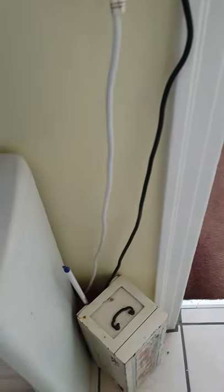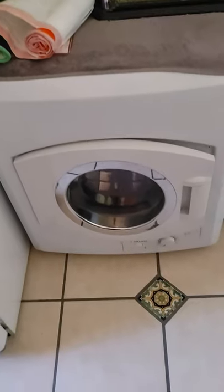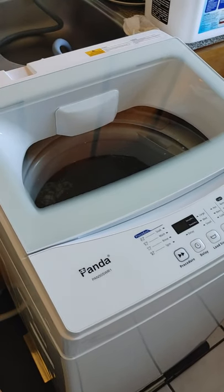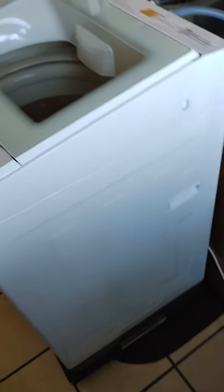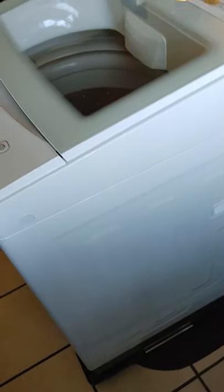Hello everybody, today is March 31st. This is my Panda dryer which I have had for six years already — it works perfectly, I have not had issues with it. And this is my brand new Panda washer machine, it's 1.6 cubic feet and this is actually the new version. Nobody has put it up on YouTube, I guess I will be the first one. Prior I used to have one of these but it was plastic and now it's all metal.